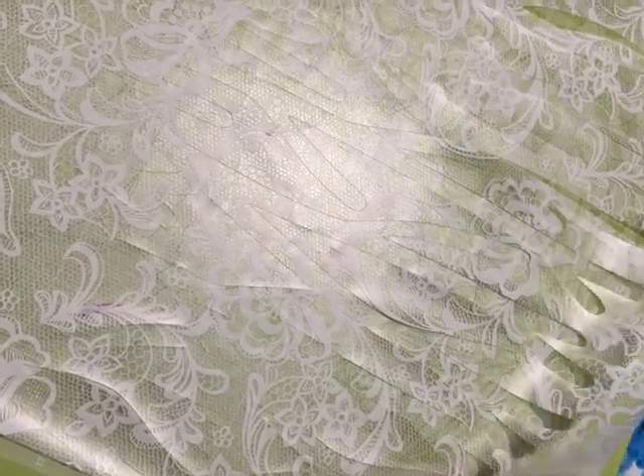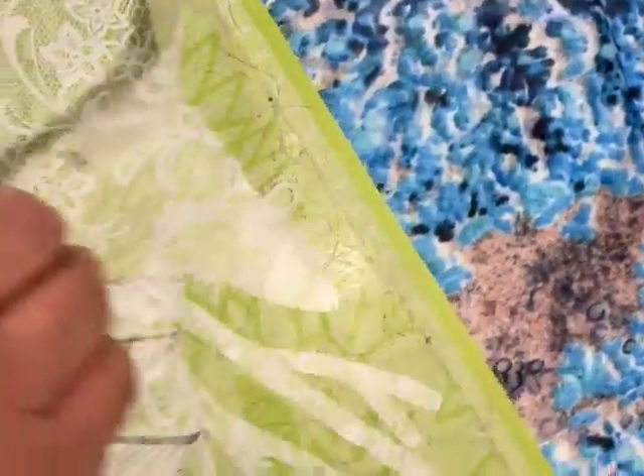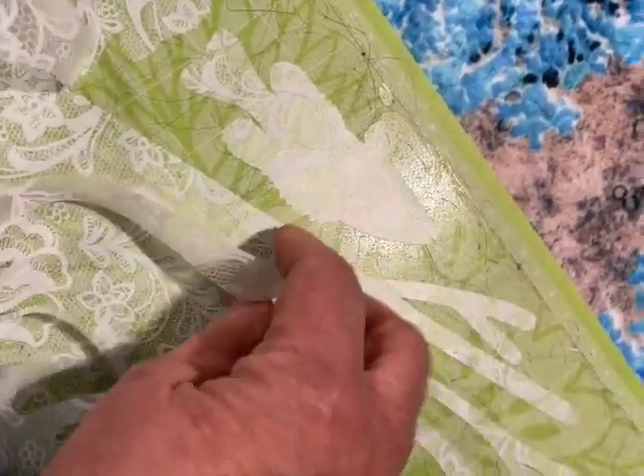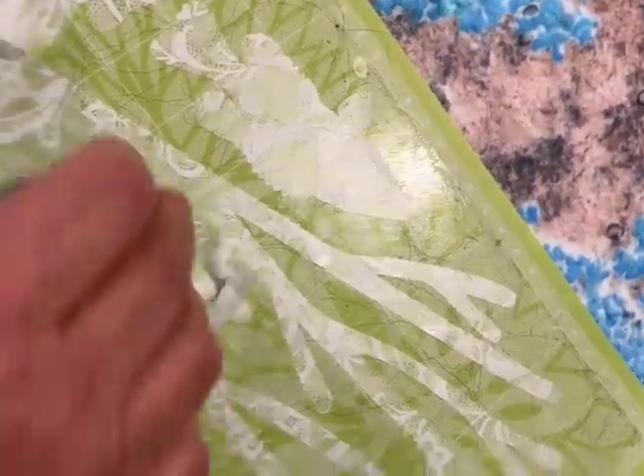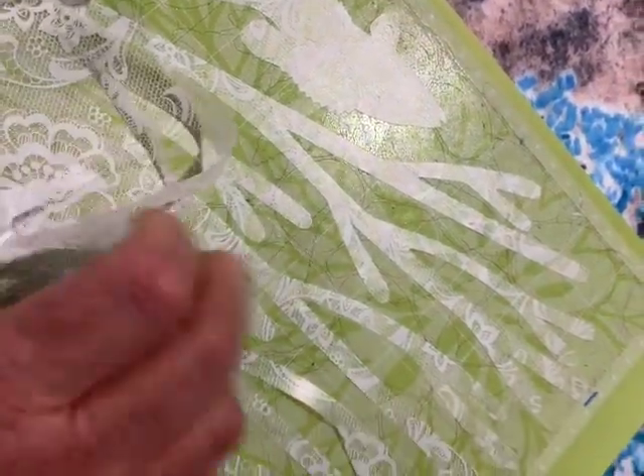When the cutter is finished, you can peel off the plastic from the cutting net and find your designs all here. It's very easy to peel them off and use them — they will be cut perfectly.